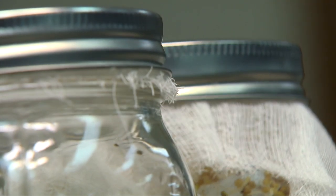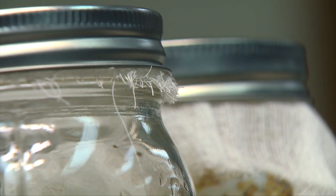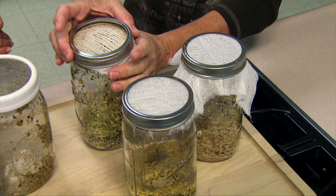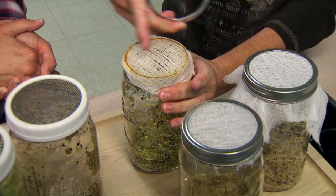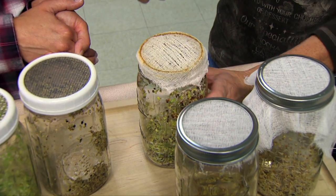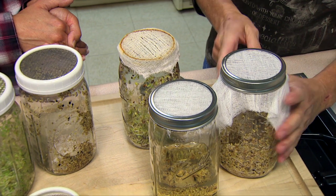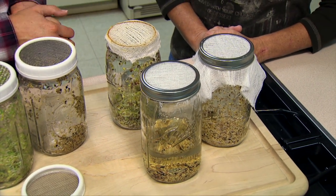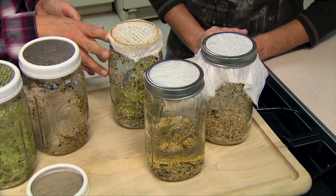The jar method is very easy to drain. If you don't want the ring you get from using the jar lid, you could use a rubber band instead, though that makes it a little harder to keep the cheesecloth in place when you're trying to drain vigorously and get that water out.